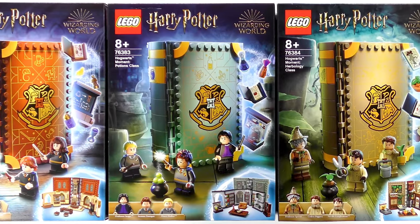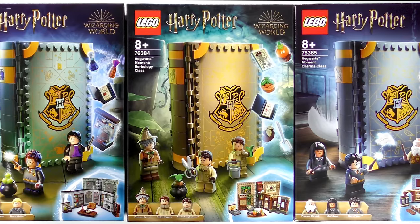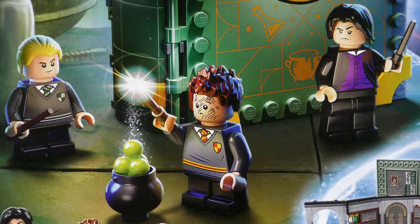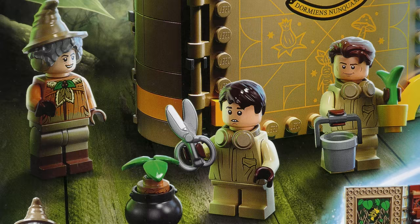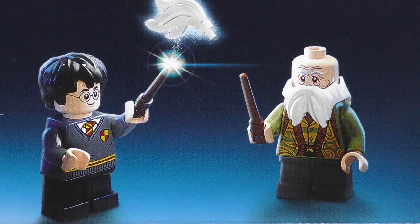This is the first of four videos about the new Hogwarts Moments sets which recreate iconic scenes from the early Harry Potter movies. We'll be attending potions class in the dungeons with Professor Snape, visiting Professor Sprout and her Mandrakes in the Herbology greenhouses, and learning the finer points of Wingardium Leviosa with a very different looking Professor Flitwick.